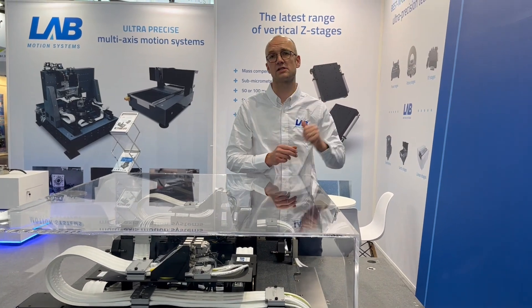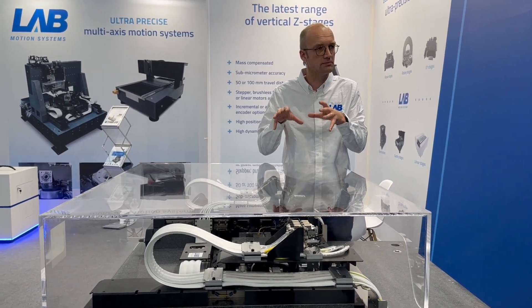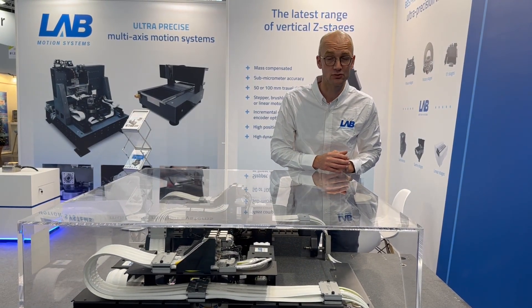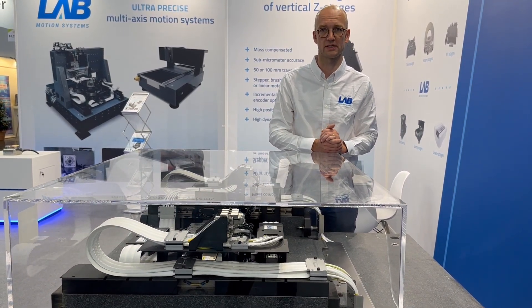We have Z stages to attach the scanner to. We have the software. This is your one essential building block for your motion platform to build, and this is something we are happy to support you with. We have all the know-how to do that and the standard parts to supply to you.